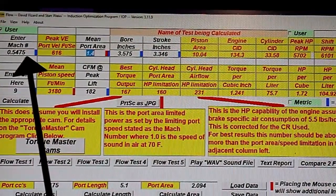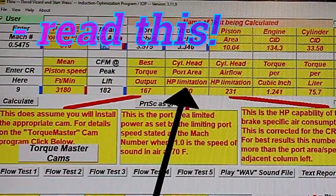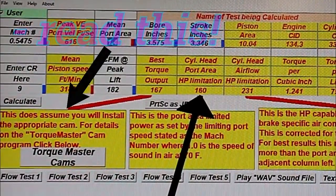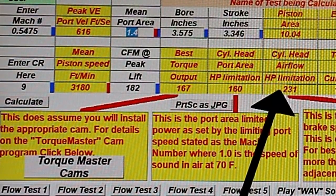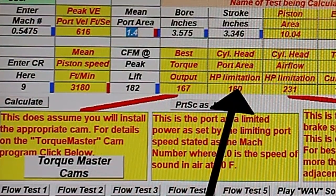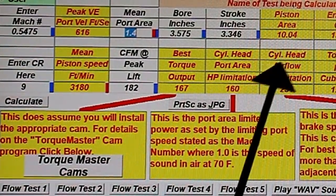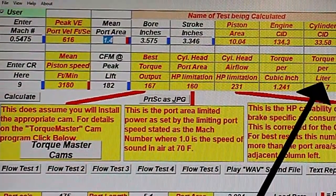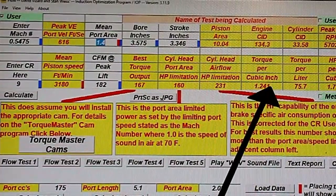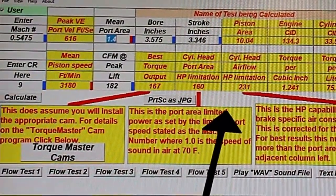Best torque would be 160 horsepower if this was a normally aspirated engine, and best torque would be 167 foot-pounds. The cylinder head is going to be area limited to 160 and airflow limited to 231. What happens normally is we get a number between those, usually about 10% bigger. When that occurs, it means the head is capable of giving good torque — nearly one and a quarter foot-pounds per cube. Not bad. Although this head looks a bit tacky, it's actually better than it might appear.